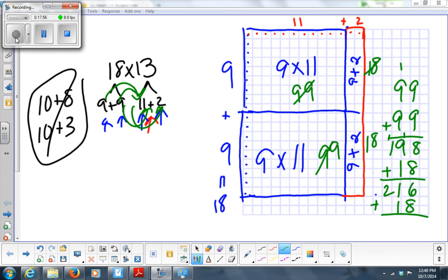So 99 plus 99 is 198, plus 18 is 216, plus 18: what's 8 plus 6? 14, carry the 1; what's 1 plus 1? 2, plus 1 is 3; and 2 plus 0 is 2. So the answer is 234.